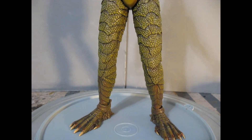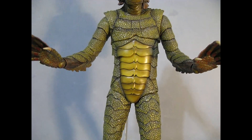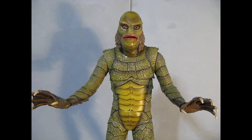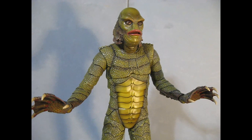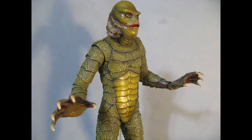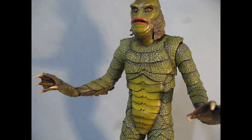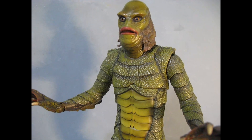Hey everybody, today it's a celebration of the Gill Man, better known as the Creature from the Black Lagoon. This is the Mondo 12-inch poseable plastic creature figure. He has an option of three heads — this one with an open mouth and the same eyes, which is the first version from the original Creature from the Black Lagoon.